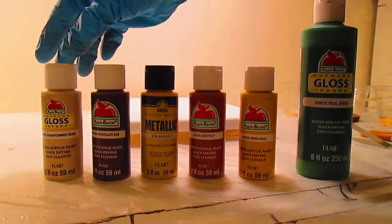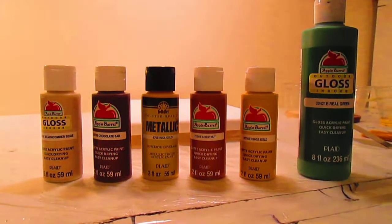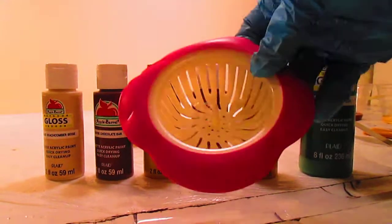Howdy y'all, how y'all doing? I'm going to do a pour painting. I'm going to do a strainer pour, which means I'm going to pour everything through this little sink strainer — it's not a colander, it's a strainer pour.